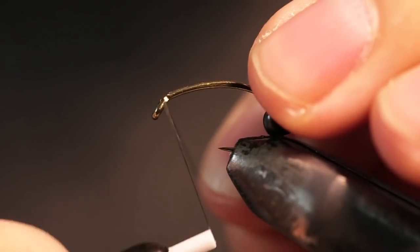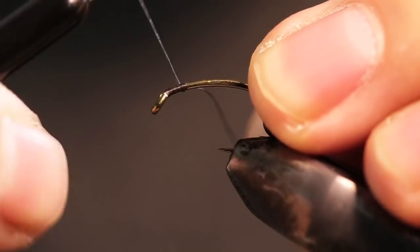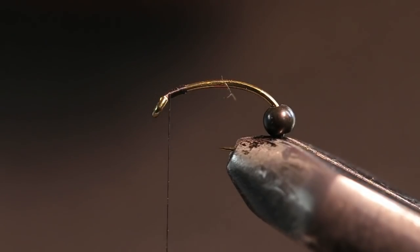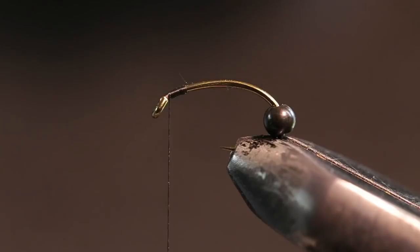What's going on guys? Welcome back to my fly tying tutorial. Today we're going to be tying up a little stone fly — a nice little compact, snack-size stone fly for some coho.